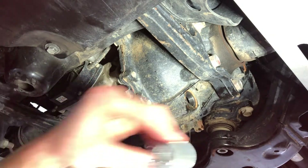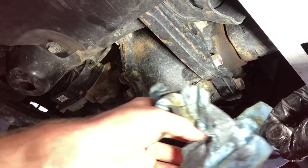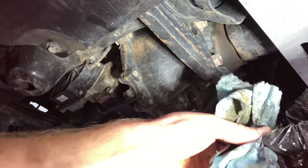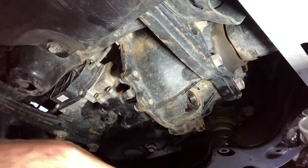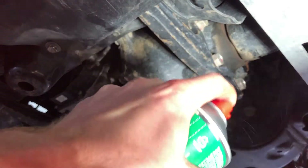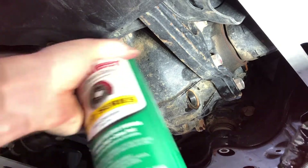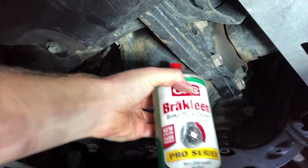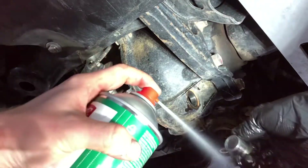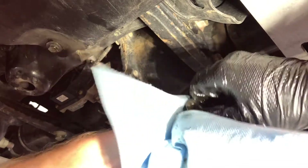It's good to go. Let's go ahead and clean this bad boy — get all that gunk off, clean the threads. Go one step further with the magnet plug: spray it with some brake parts cleaner, just want to make sure you get those threads nice and clean.